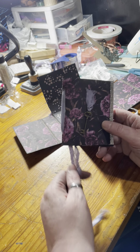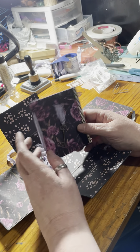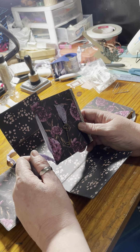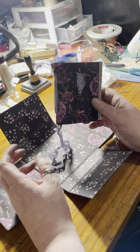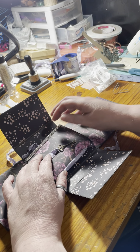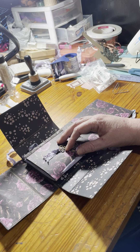I didn't waste anything — I made sure to use all of the scraps for this project. It took a total of four 12-by-12 sheets of paper and I still have scrap pieces left. When I go through and put the vellum pockets in later, I'll probably use some of the scraps to make a couple of small tags to put in here as well.